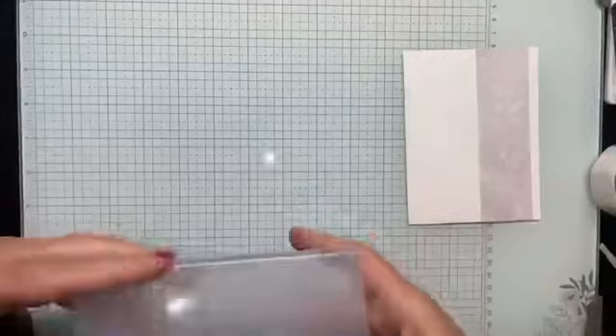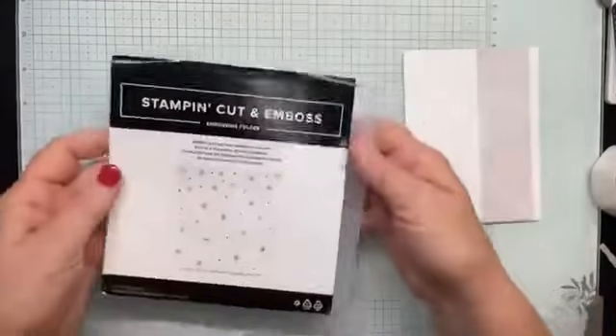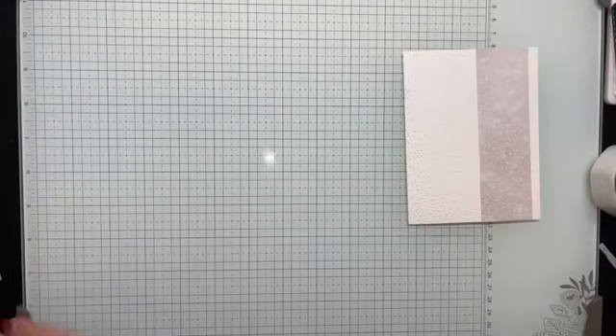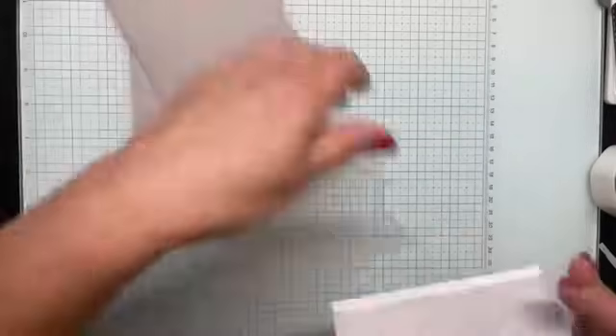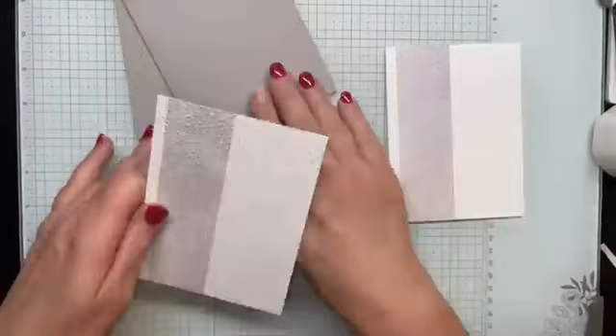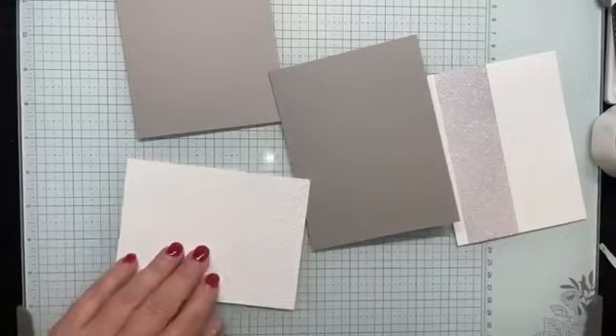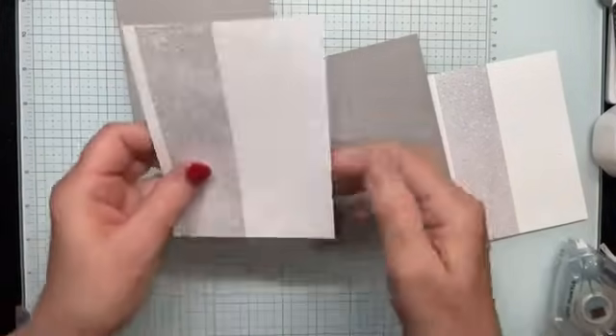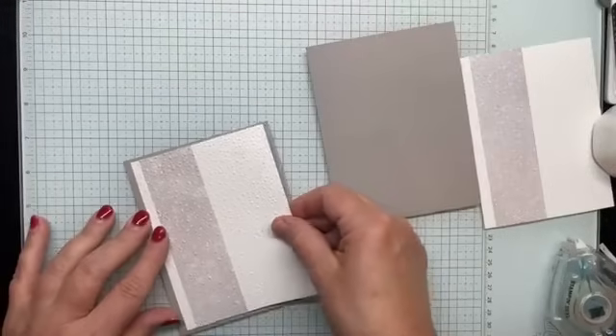This is called the Snowflake Sky 3D Embossing Folder. Look at it — what a difference an embossing folder makes! Now I'm ready to adhere the layers to my card front.